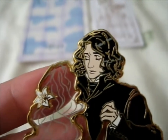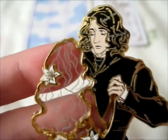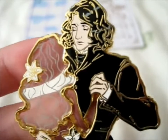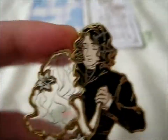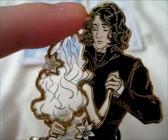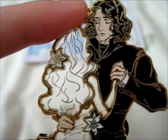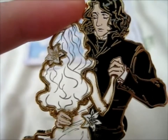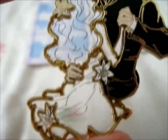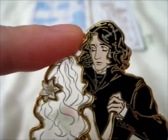This pin is — ta-da — the title of it was the Snape and Lily Untouchable Pin. Kind of sad, considering she's portrayed as a ghost right there, because she's see-through and all that. Kind of sad, anyway.